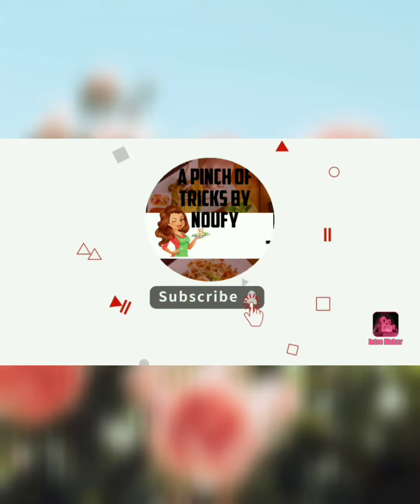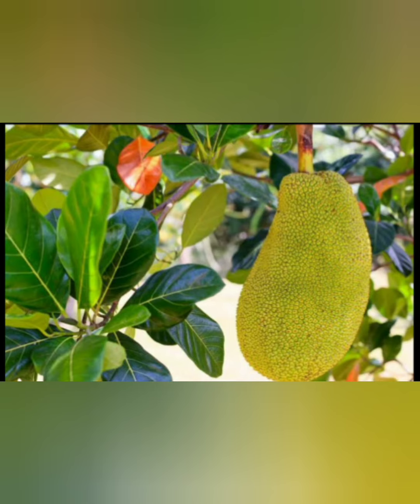Hi Friends! Welcome to our YouTube channel. Good to see you in our channel. How many recipes here are the best recipes?